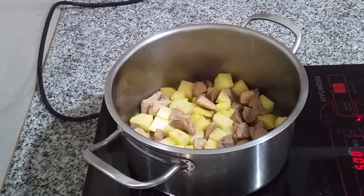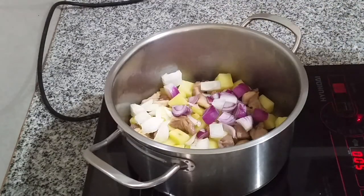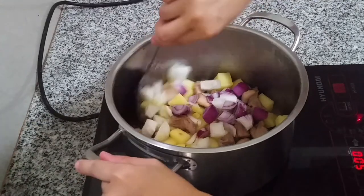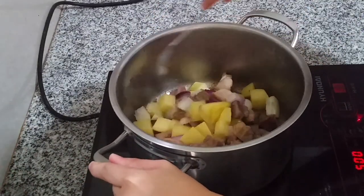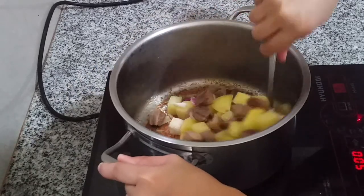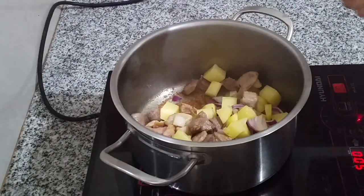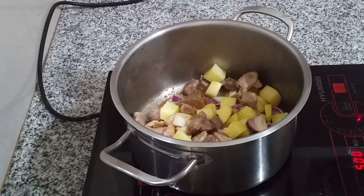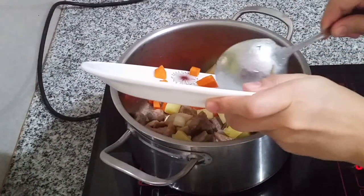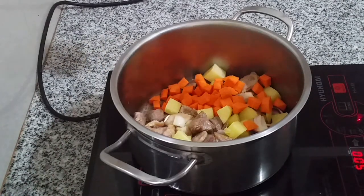Alright, the potatoes are done — lightly fried. Now let's add the onions and mix everything together. Next, we can add the carrots. Mix and pan-fry for about a minute or two.